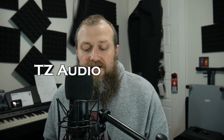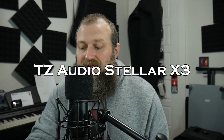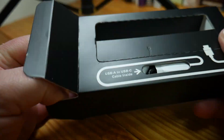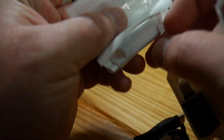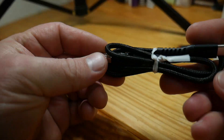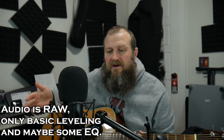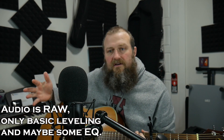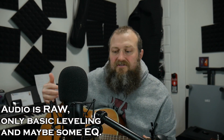Right now all the audio is being recorded with a TZ Audio Stellar X3 microphone through this interface. I only have the gain set at about halfway — around 12 o'clock — and it's giving me good levels with pretty low noise. Here is a quick audio demo of a singer-songwriter guitar and voice setup with the TZ Stellar X3 plugged into the interface.